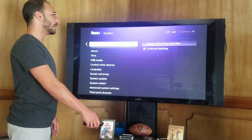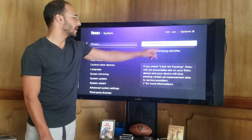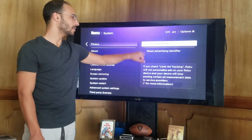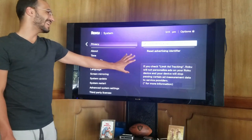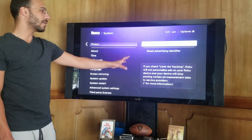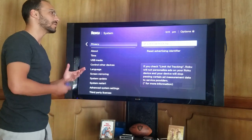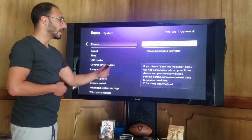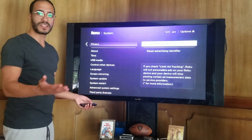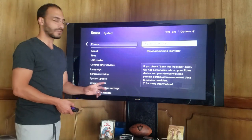Third party legal stuff and privacy. Here's the ability to limit ad tracking. If you have this checkbox on, then you have the ability to disallow Roku from personalizing ads towards you — so you're not really sharing information back to different companies in terms of what you're viewing. If you have it off, then you are sending that information and your ads will be more personalized towards you.